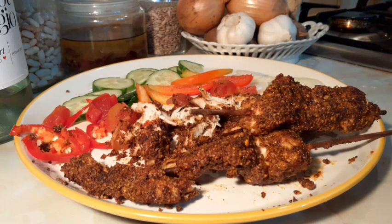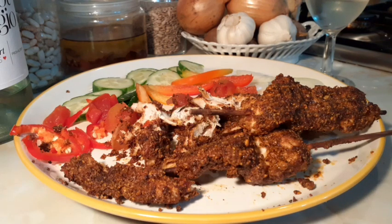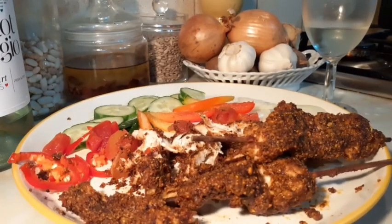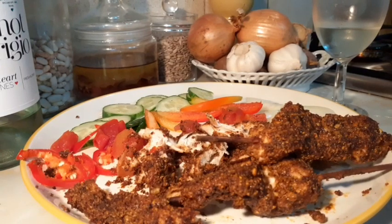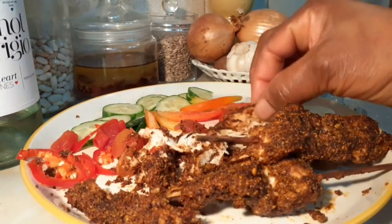Excuse me, let me have a sip of mine. This really goes down. It went down successfully — it went down so successfully guys. I'm going to sit down here and finish this suya, I'm telling you.